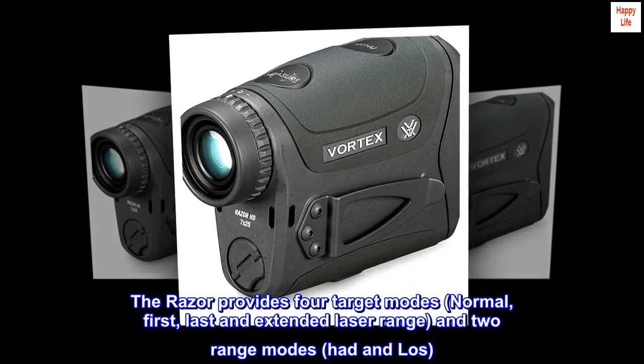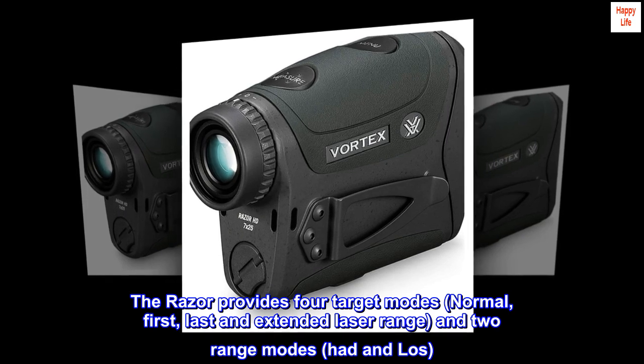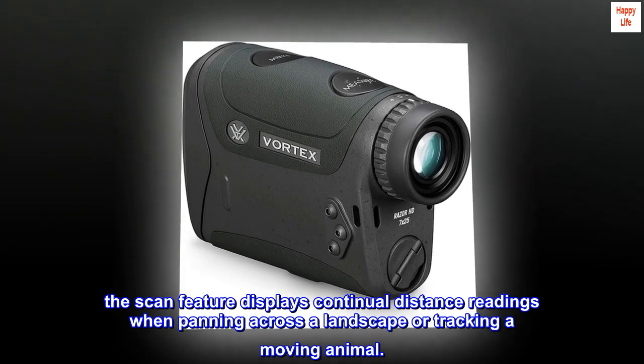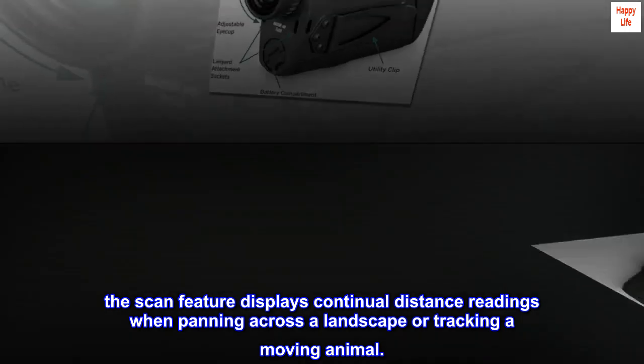The Razor provides four target modes: normal, first, last, and extended laser range, and two range modes: HCD and LOS. The scan feature displays continual distance readings when panning across a landscape or tracking a moving animal.